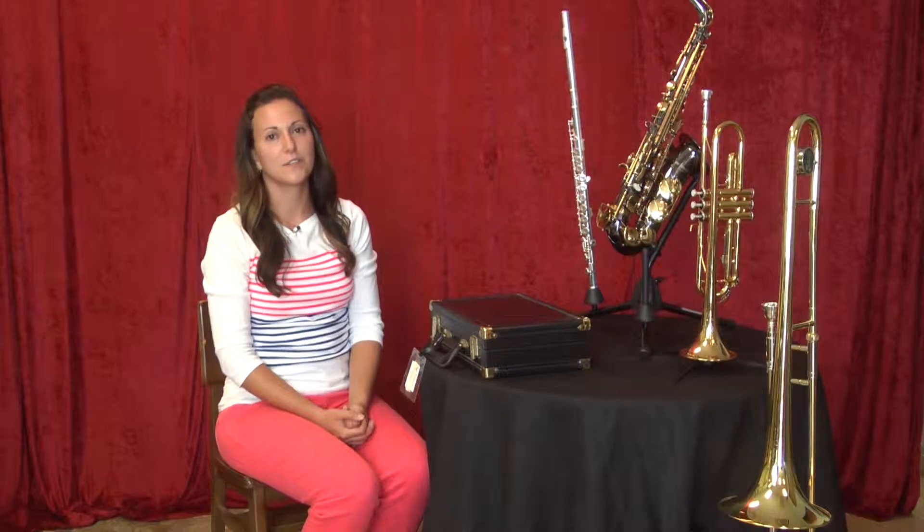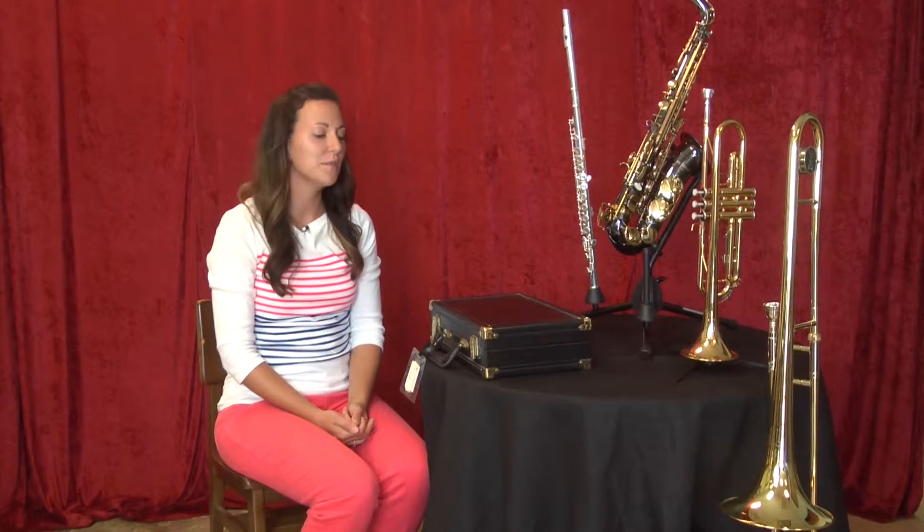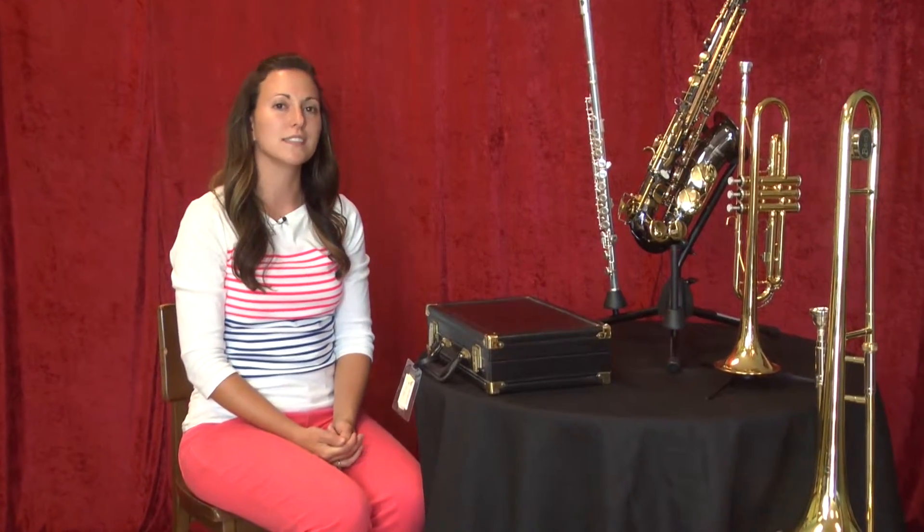Hi everyone, this is Jackie Eichhorn. I teach flute, clarinet, saxophone, and piano here at Music Royale in Powell, and today I am going to show you how to properly assemble and disassemble a clarinet.